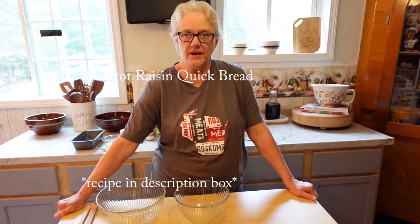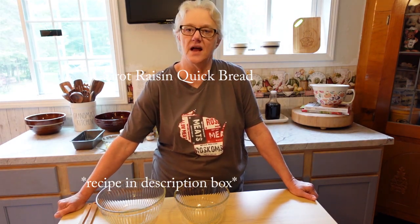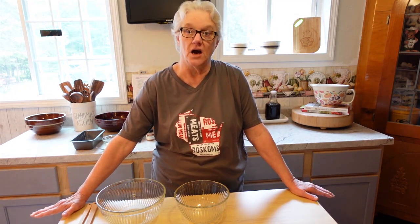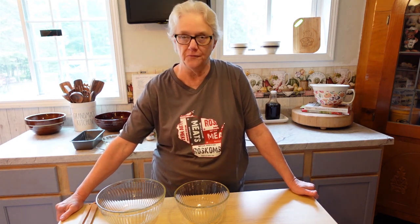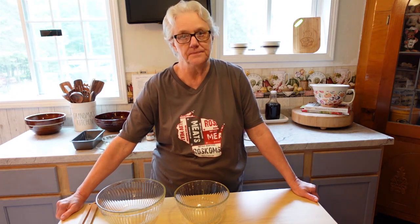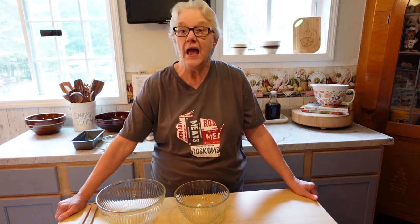Hi everybody, welcome back to my channel Turnip to Tangerines. Today it's a beautiful day here in northern Wisconsin — a cool 62 degrees, which is perfect for baking some quick bread. I'm going to make some carrot raisin quick bread. A couple weeks ago I went to Wagner's Farm Market, bought some carrots, came home, peeled and shredded them, and froze them. So come on along and let's get started.